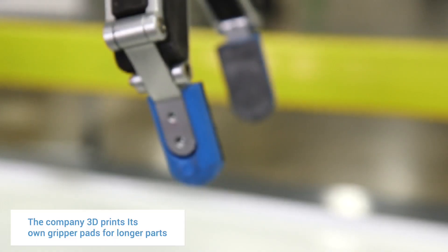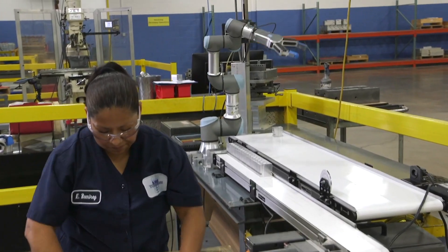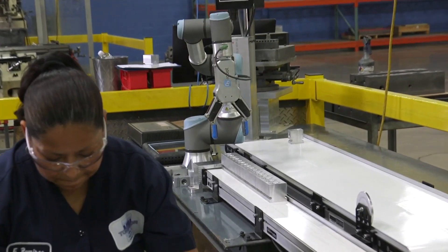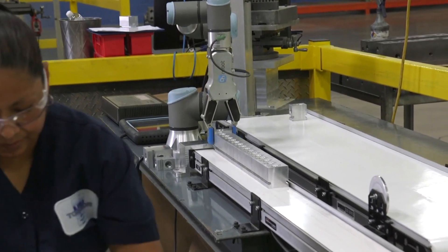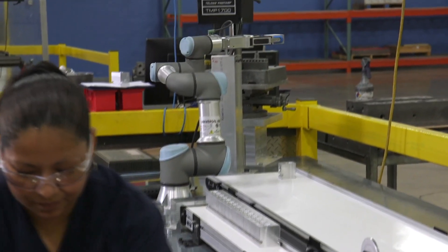Switching from one part to the next is around five to ten minutes. Since we're able to let it run unattended for around 45 minutes, we're able to use the same person to run the line saw and also run the robot, as opposed to having two separate people.